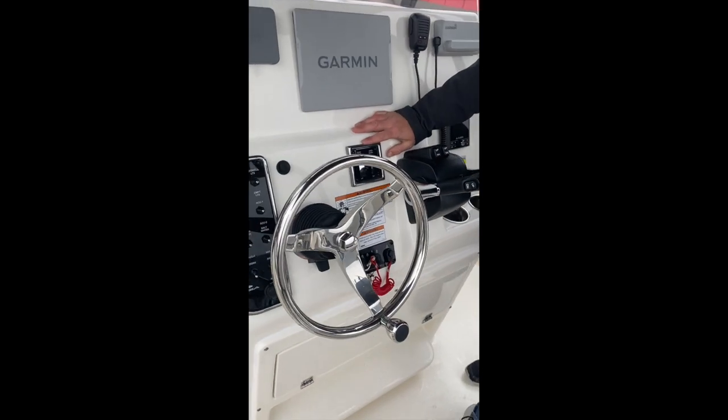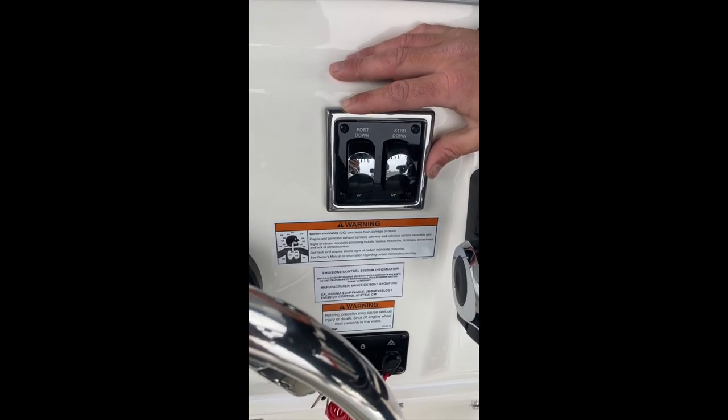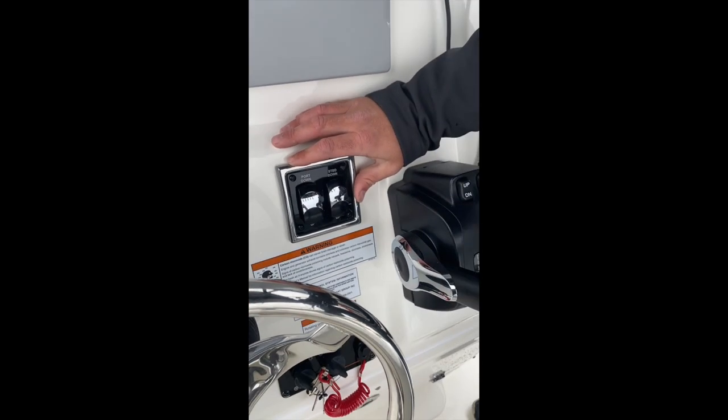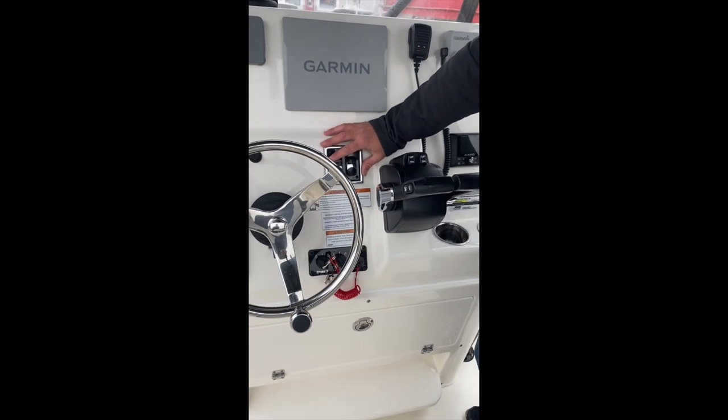Trim tabs. These are electric trim tabs. Give them a second to respond — a simple touch, and wait a sec. The boat will respond two to three seconds after you press the button. Don't sit there pressing and holding it — you end up laying on your side.